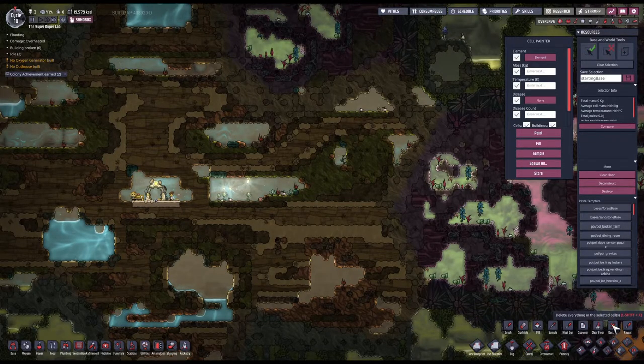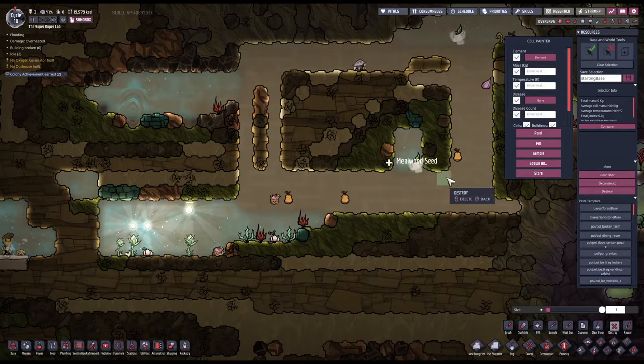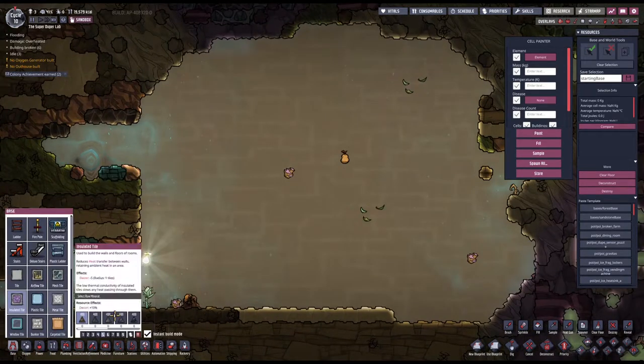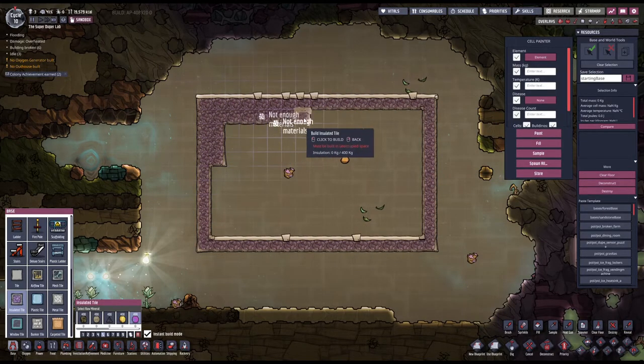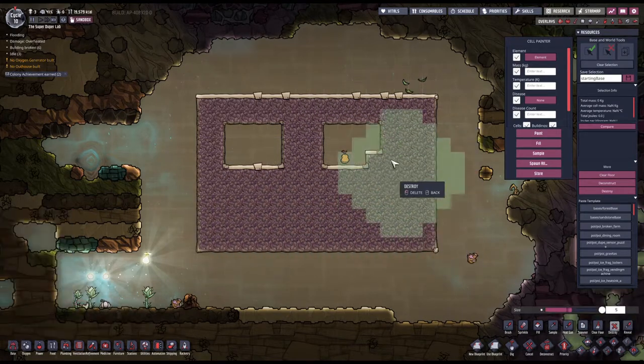Now let's prep everything up. I would like to be as close as possible to this ideal isolated system. I'm going to use isolated tiles with insulation so that we don't have any temperature leaks or temperature exchange between the environment and the chambers.